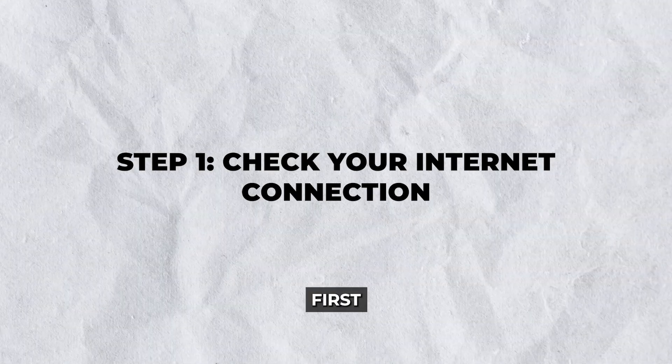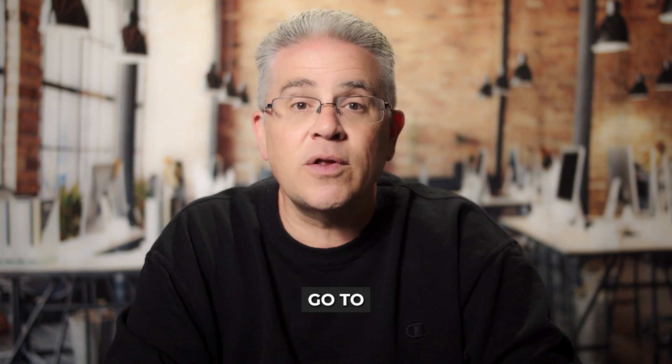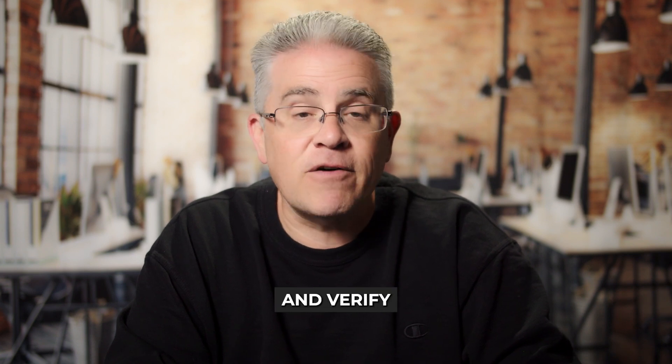Step 1: Check your internet connection. First things first — a stable internet connection is crucial for streaming. Ensure that your Google TV is connected to Wi-Fi. To do this, go to Settings on your Google TV, select Network and Internet, and verify the status.